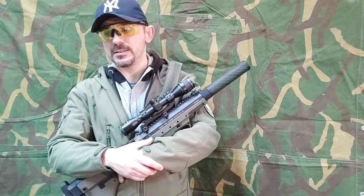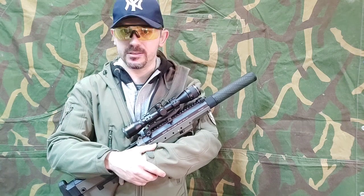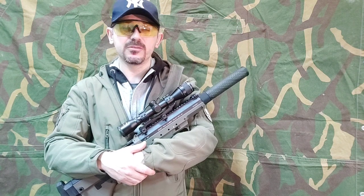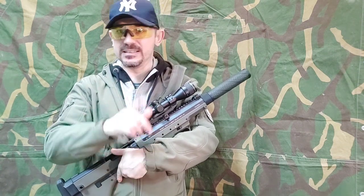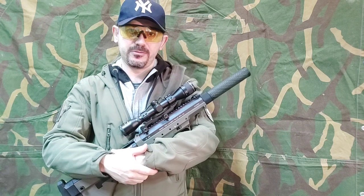Some sites chrono in joules, some sites chrono in FPS and with 0.20 BBs. The problem is that 0.20 can mislead to false safety, because 500 FPS — and this is important — 500 FPS is not 2.3 joules.